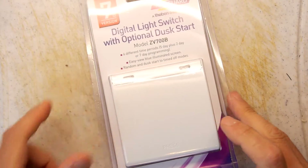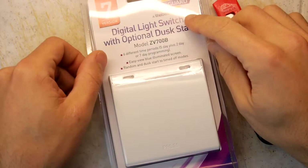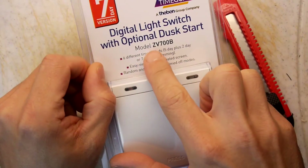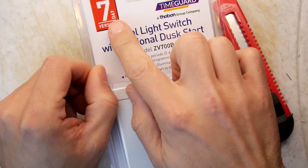Hi, welcome to the Backoffice Teardown Lab. I have here a digital light switch with optional dusk start, model ZV700B by TimeGuard, and it's the seven day version. Apparently it's some sort of programmable light switch, but it's digital so we'll see what that means.